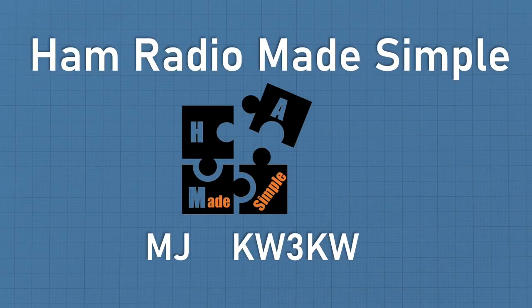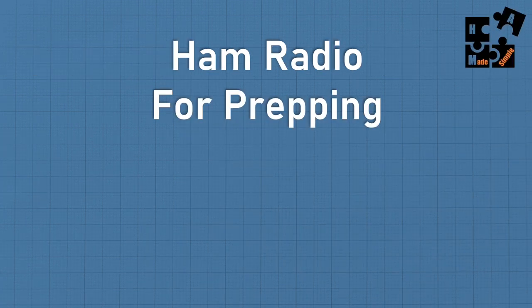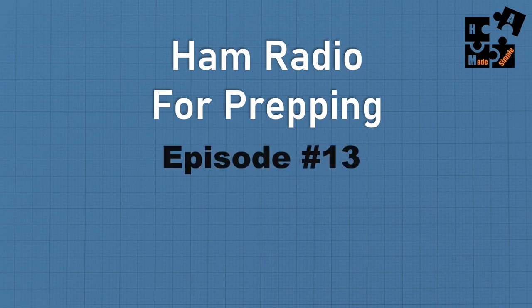Hey, this is MJ, call sign KW3KW, and welcome to another episode of Ham Radio Made Simple. I'm continuing the series on Ham Radio for Prepping — this is episode number 13.